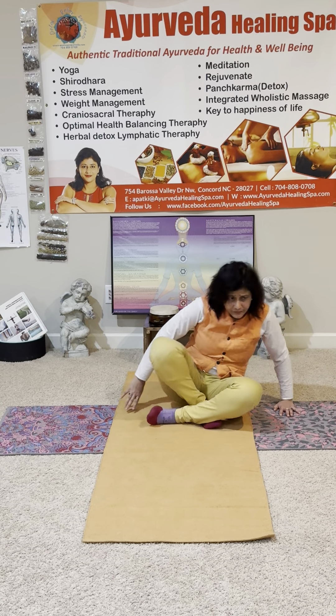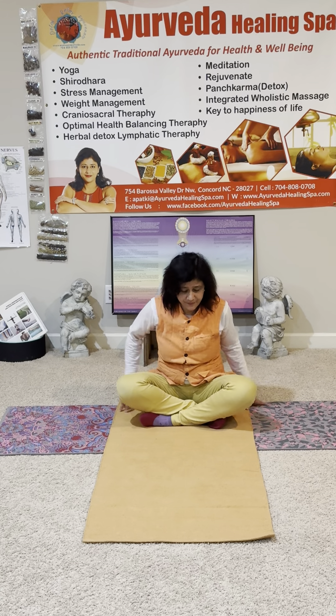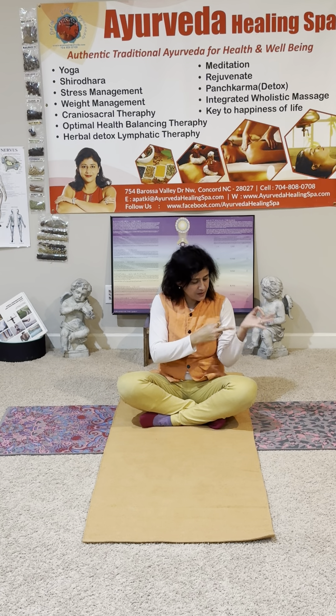Cross your legs, sit tall. And we can finish our session with three times. Put your first two fingers together — Gyana mudra. Put it on the outside of the knee. This curve is meant for this.